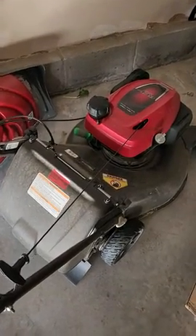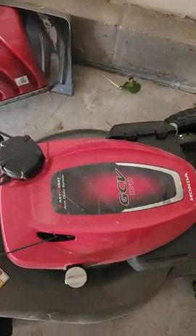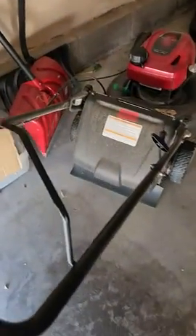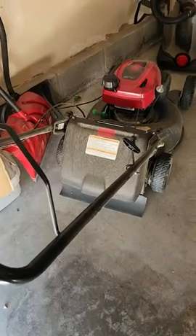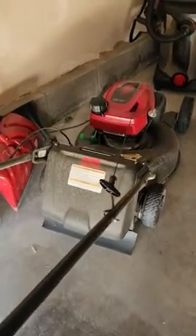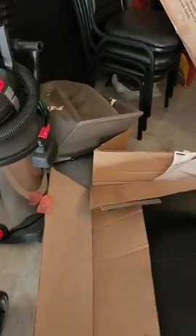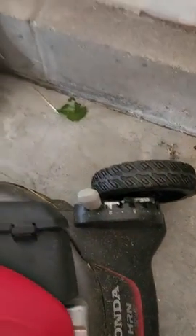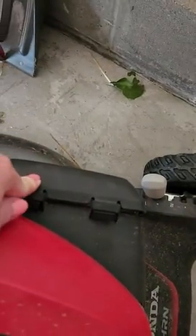Hi everyone, this is Tammy. I'm doing a review on my Honda GCV170 — this is a gas-powered push mower. It also has a mulching bag which you can put on the back of it. As you can tell, I've used it before. You can adjust the wheels in the front, and I've actually changed the air filter on it.